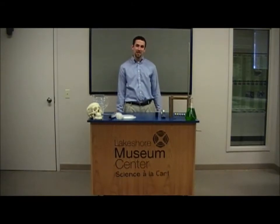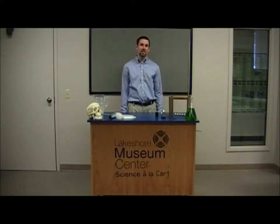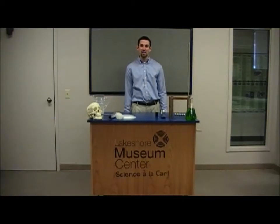Hi, I'm Pat and welcome back to our Facebook Science Experiments. Today we're going to be doing an experiment on creating a Leyden jar. A Leyden jar is basically a device that stores electricity. In modern day TVs there are things called capacitors that do much the same thing.